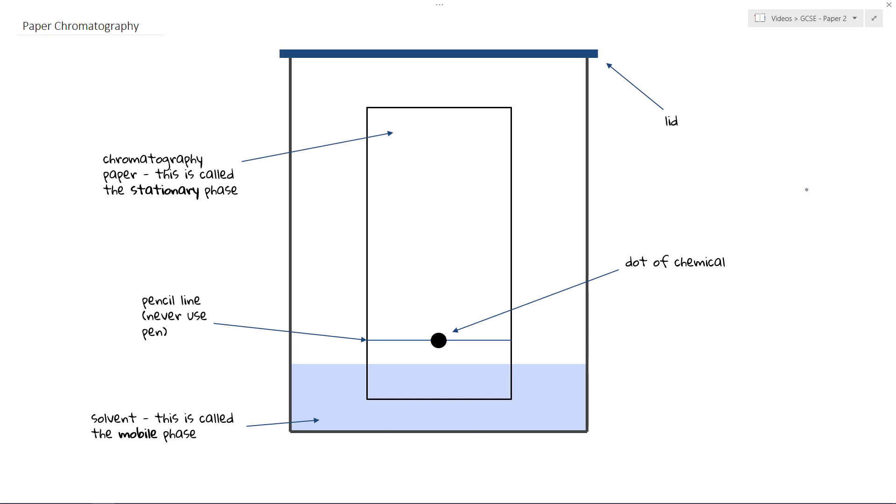The general set up for a paper chromatography experiment looks a little bit like this. We've got a beaker — this big container here. Inside that we put some solvent, we add a piece of chromatography paper, we draw a line in pencil, we add a dot of our chemical, and then we put a lid on and allow this thing to run. This is something you may have done back in year 7 — it's a very simple experiment and one of the required practicals.